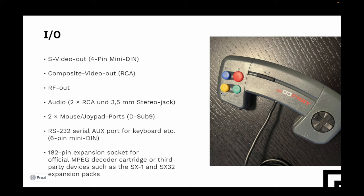I/O-wise, it featured S-Video out via classic 4-pin Mini-DIN, composite out via RCA, RF out, audio out via two RCA ports or a 3.5mm stereo jack on top of the console. It had two mouse/joypad ports using the classic D-Sub 9, an RS-232 serial aux port for the keyboard which is a 6-pin Mini-DIN, and the infamous 182-pin expansion socket for the MPEG decoder and the SX-1 and SX-32 expansion packs, which technically turned it into a full Amiga 1200.